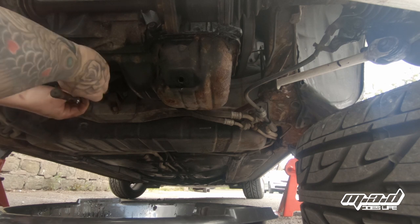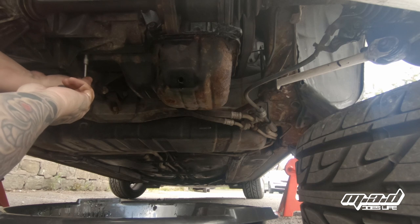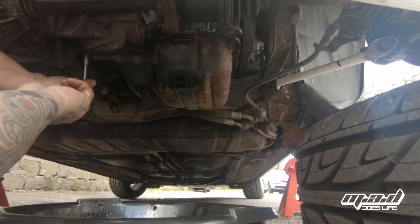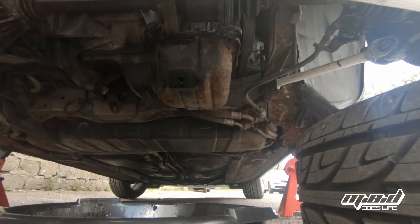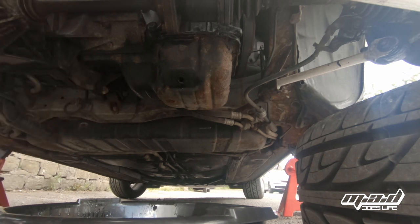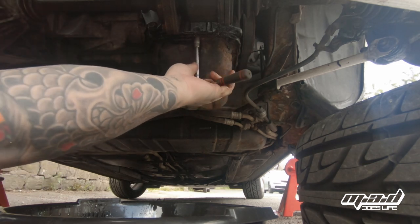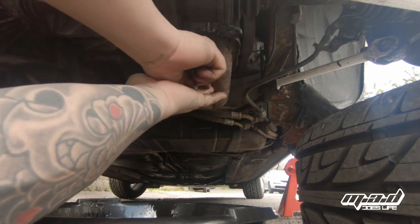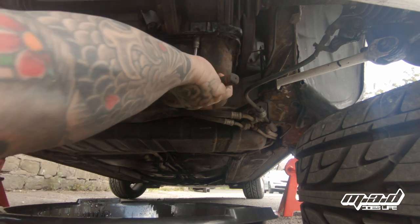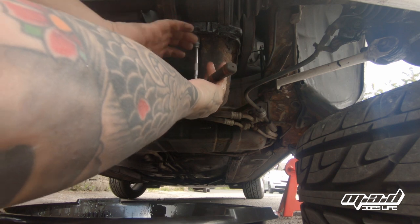Make sure when you're under a car that you've got everything stacked up and supported properly. I've got two axle stands holding the car on the jacking points at the rear. I've also got my two wheels under the car, so if for some reason we come off the jacking stands, at least it's going to hold the car up enough for me to not be crushed. The last thing I want is to have this car come down on top of me.